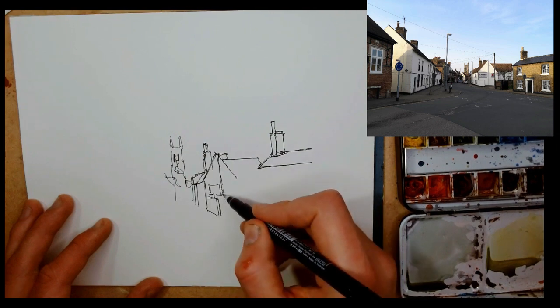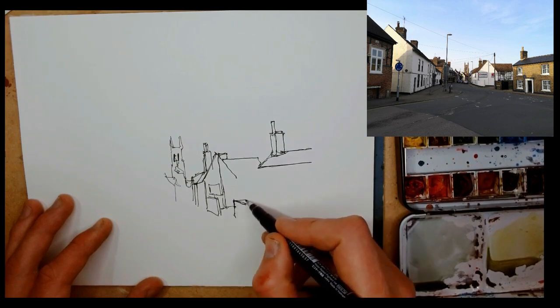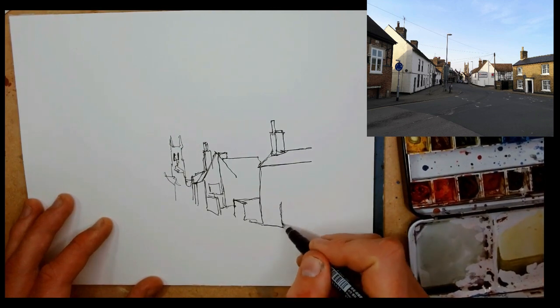They don't see the scene in front of you — apart from you guys literally looking at the reference with me. If you were sat outside or used your own photo, people would never see the exact scene. So you can change it, you can play.